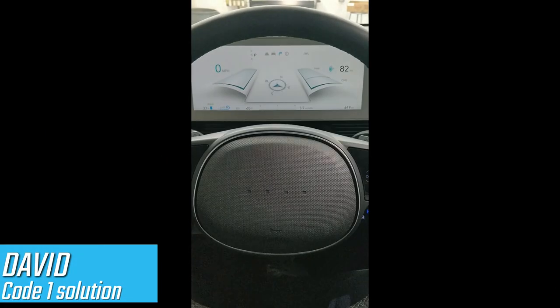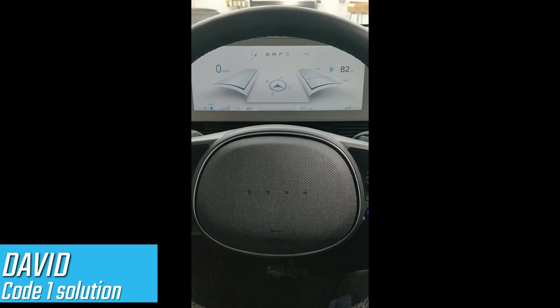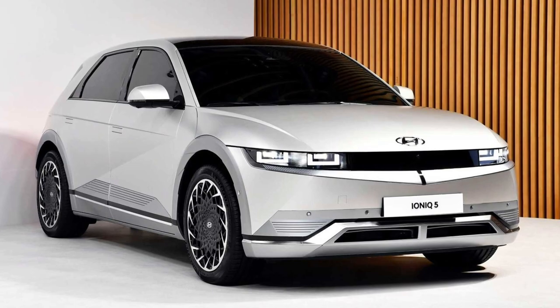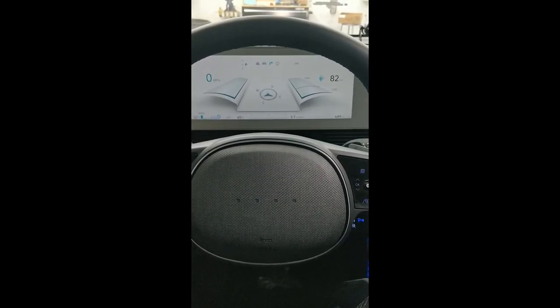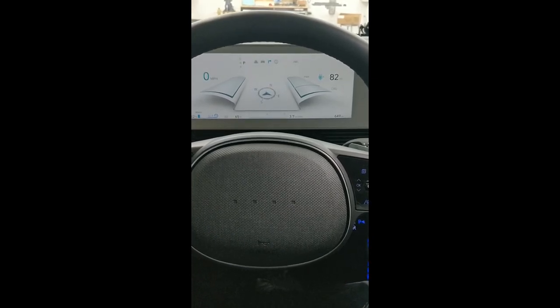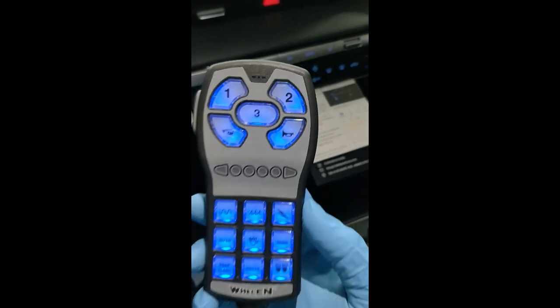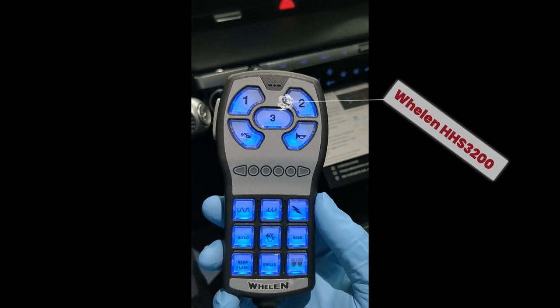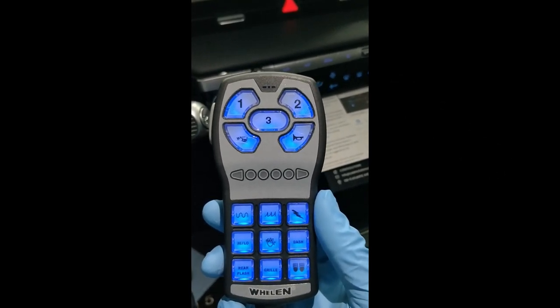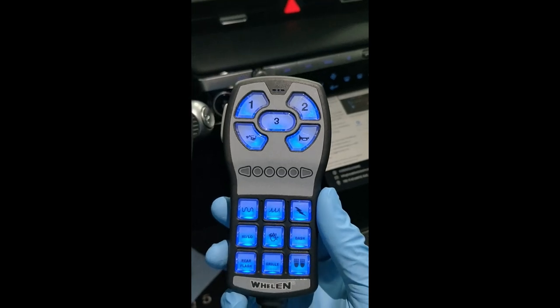Hello YouTube, this is David here with Code One Solutions. Today we're in the all-new redesigned 2022 Hyundai IONIQ 5. This is a completely new model — it's been changed. I don't even know why they renamed it IONIQ 5; it's nothing to do with the old IONIQ. But it's got a cool screen. If you're watching this video, it's probably not because you care about the car, but more about the installation. So here we have the HHS 3200, and in this video I'm going to describe some cool features that we did in the programming. Let's get started.